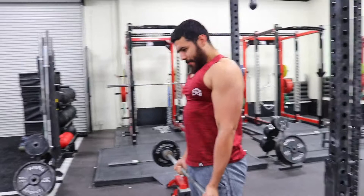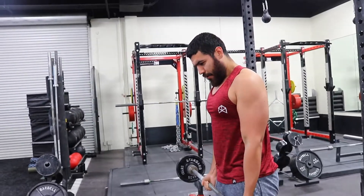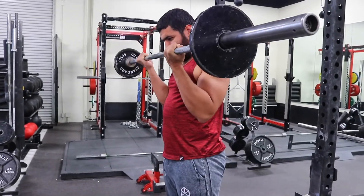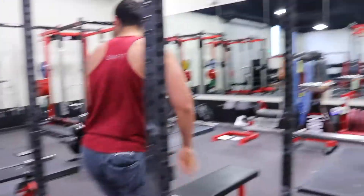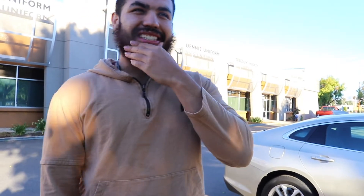I say heavy, but not heavy enough where you're swinging the weight. You ever seen that in the gym? Like Brad Castleberry — it looks like they're doing an Olympic lift, thrusting their hips into it. Don't do that. And why would you even swing fake weights? That's my fifth workout.